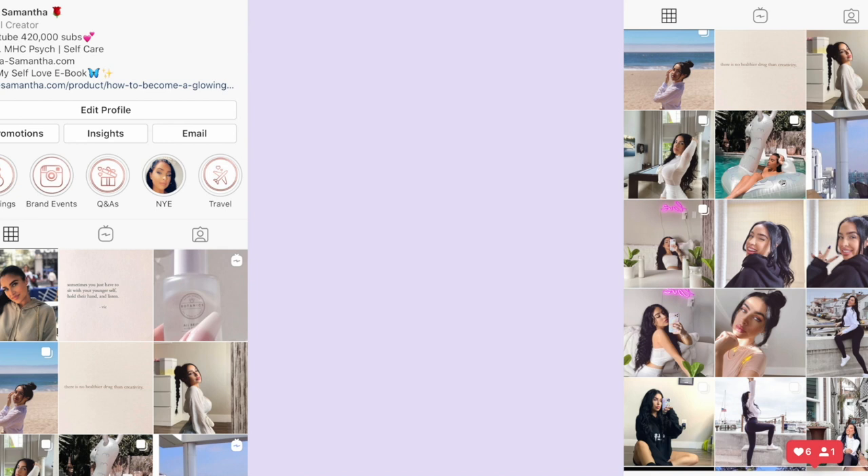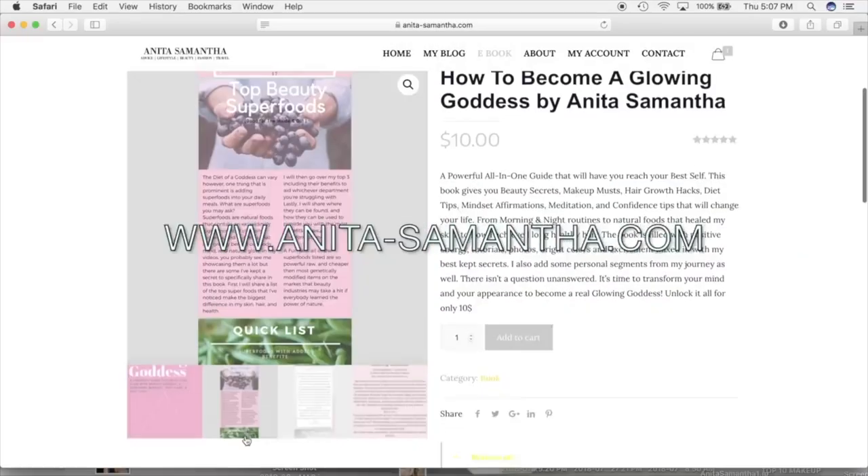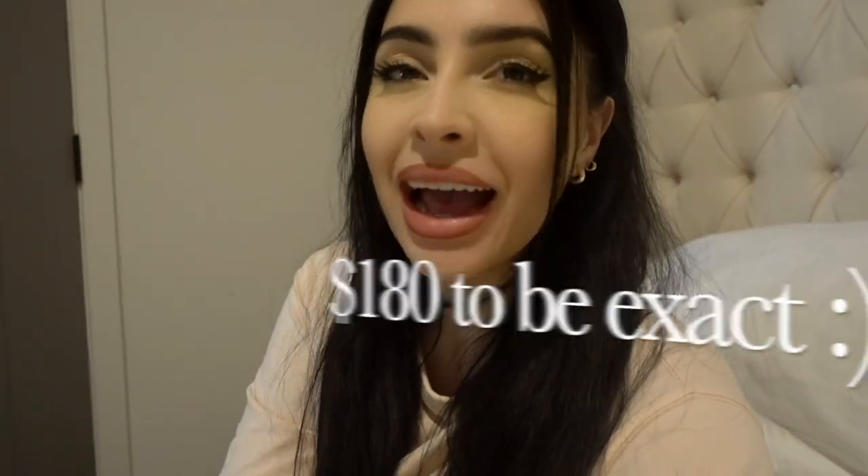Hi guys, welcome back to my channel! In today's video I wanted to talk about at-home laser hair removal. I love my self-care routines, I love going to spas, but with COVID I'm not trying to go anywhere and I'm not trying to spend thousands of dollars. So for today, as the first part of this series, I wanted to talk about laser hair removal at home — something you can get for your entire body at a fraction of the cost. Thumbs up, subscribe, and let's get back to the video.